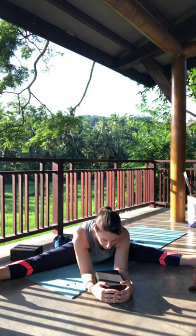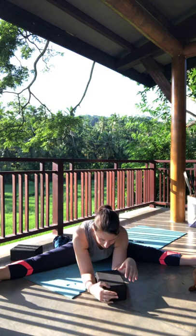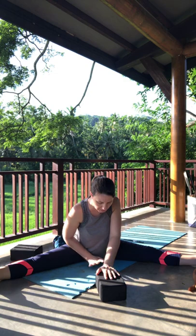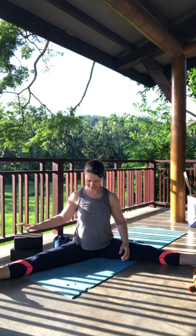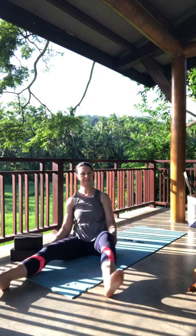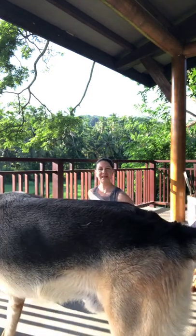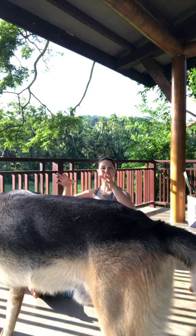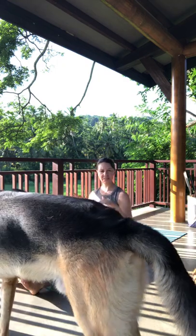One more nice big breath here. Very gently start to bring the spine upward — we're going to move slowly out of this pose. Start to tilt the pelvis back, use your hands on your legs, gently close them bit by bit. You can give the legs a little inward and outward rotation, and when you feel ready let the knees bounce a little bit.